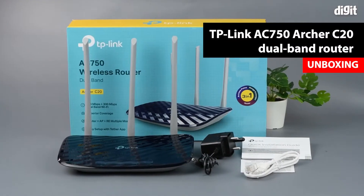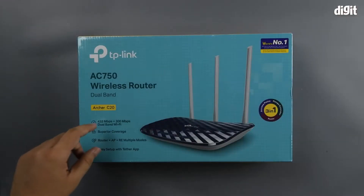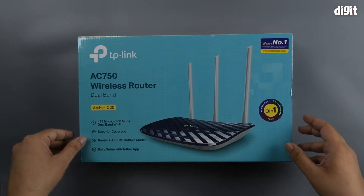Hello and welcome to Digit. In this video, we're going to be unboxing the TP-Link AC750 router. The model name happens to be Archer C20. This is a dual-band router as it's stated on the packaging, with one band giving 433 Mbps and the other giving 300 Mbps.